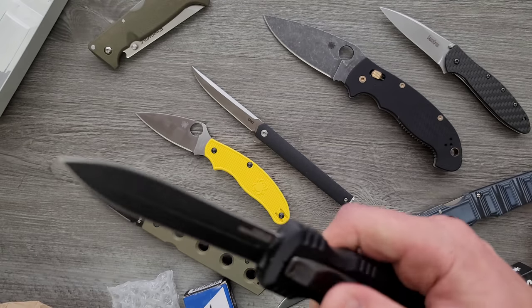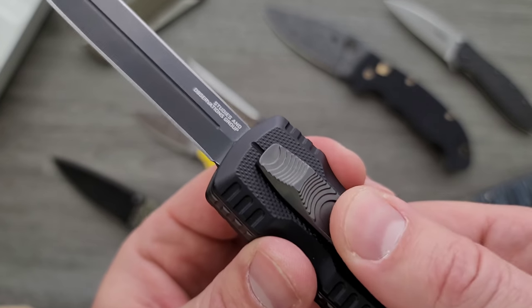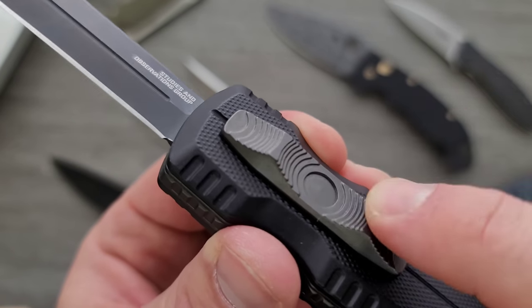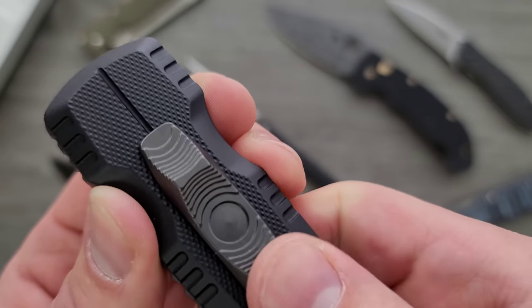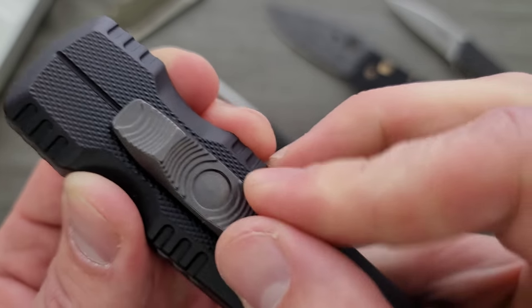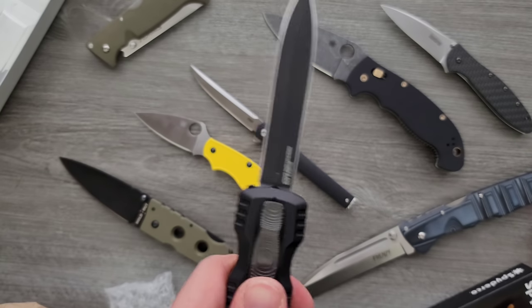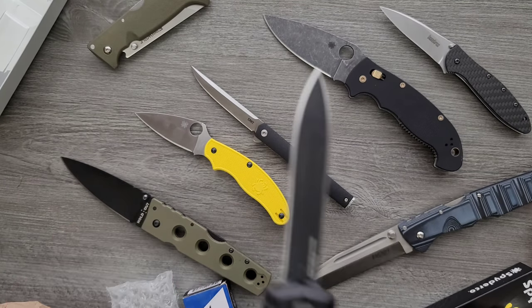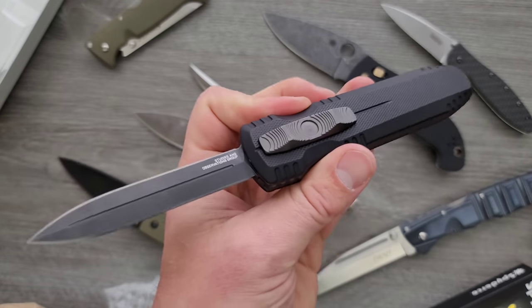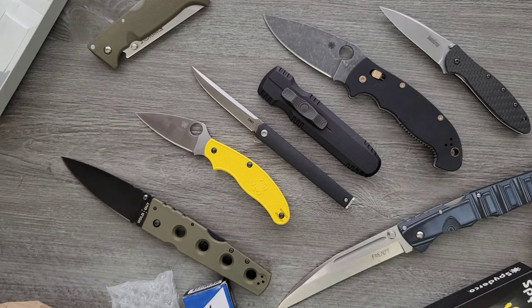I'm trying to get it to fail — I'm legitimately trying to get the SOG Pentagon to fail. Now, in the open position, initially I thought there was a little bit of play. But what's happening is I'm pulling it back — there's no play, it doesn't want to move. In fact, the button has no play whatsoever. I'm just pulling it back against the spring. Same in the closed position — you're just pushing against the spring, but that button is very solid. It doesn't even rattle. A little bit side to side in the open position. But truthfully, this is the most solid OTF I have handled outside of the Deadlock. The only OTF I've ever handled that truly has no blade play is still the Deadlock. But that Pentagon is about 99% — very close, very cool.